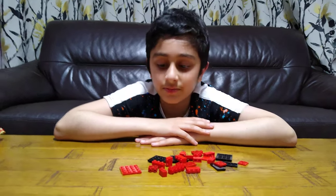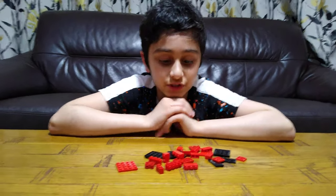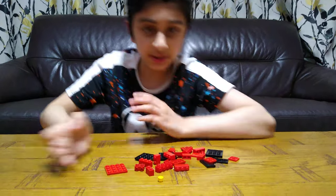Hey guys, today I'll be showing you how to make a LEGO vending machine. Here are the pieces you'll need.